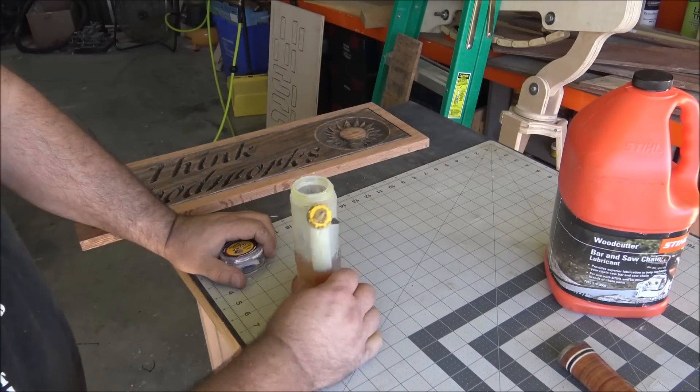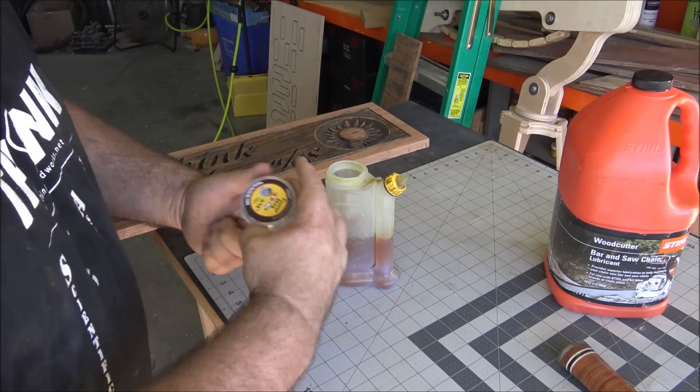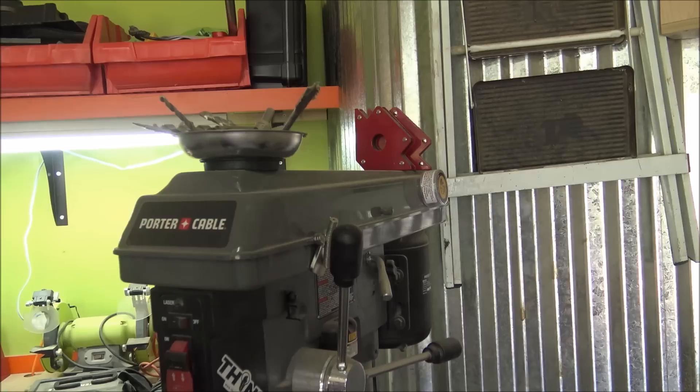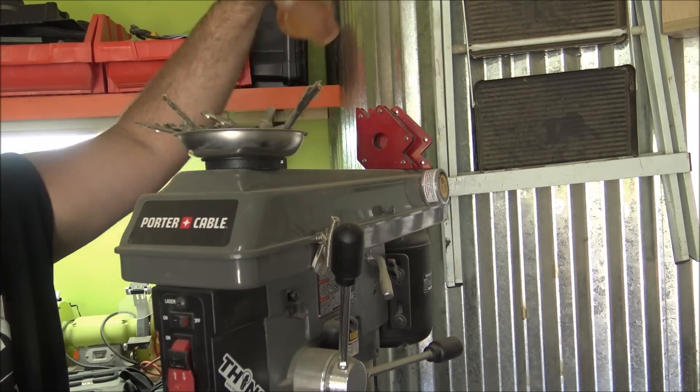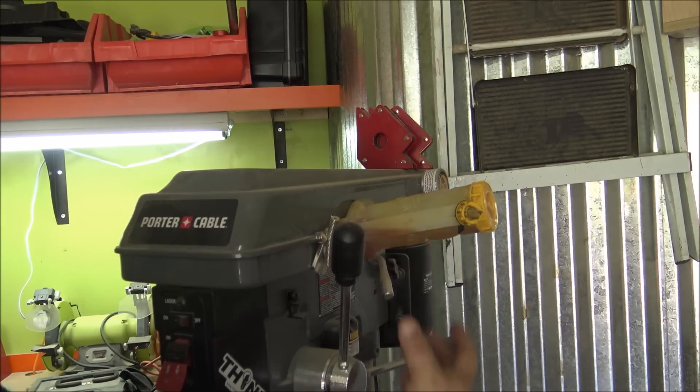The last tip of the day is a magnetic tip as well. I use glue bots for everything, including my cutting oil, and I leave my cutting oil sitting on top of my drill press. So I just drop some neodymium magnets in it — it doesn't affect the oil and I never have to worry about my cutting oil falling off of my drill press. This works for other machines as well.